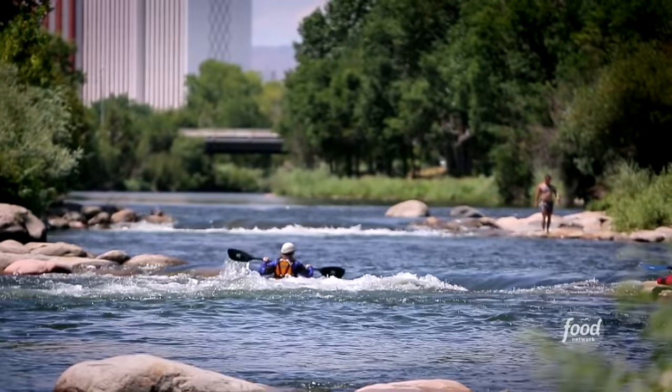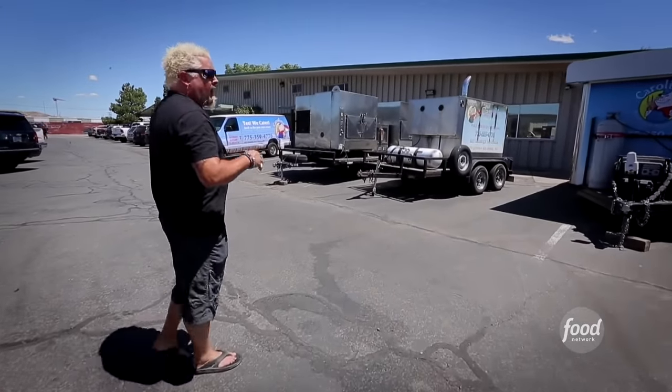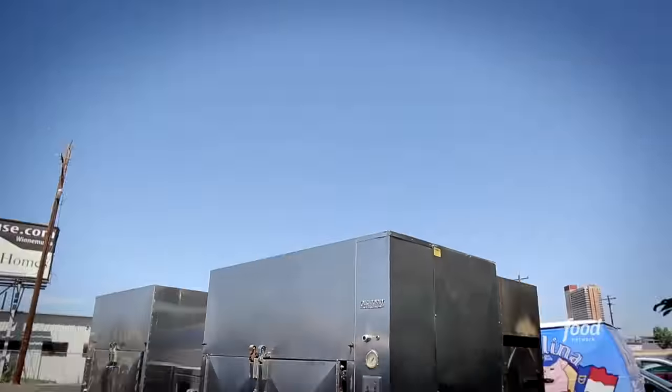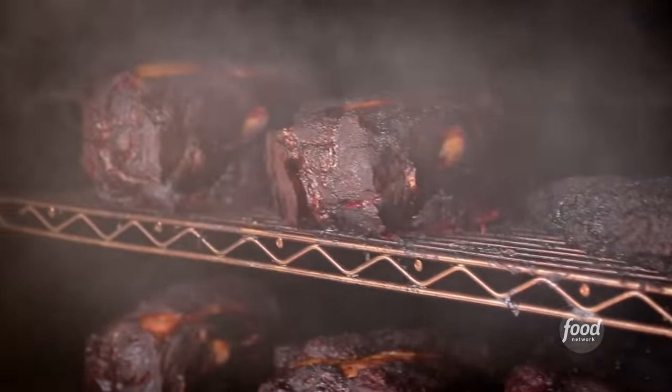So I'm here in Sparks, Nevada, just about a mile or two outside of Reno. Now, when you're cruising through a town like this and you drive by and you see a barbecue trailer, and then you see yourself an old hickory pit, and another old hickory pit, I bet you they're doing some real-deal barbecue.